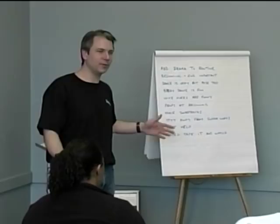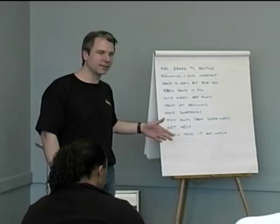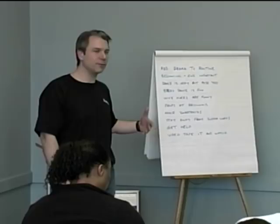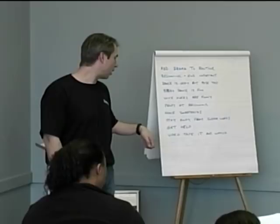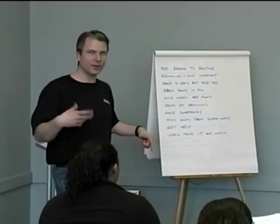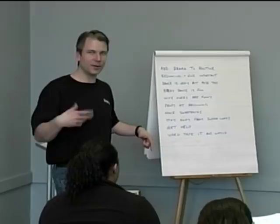Stay away from anything with swear words. You've got an audience there with family — you don't want to have music playing that you shouldn't be playing. It's not respectful to the people in the audience. Get help with your routine — if you're not an entertainer, get somebody to give you an idea and help you. Video your routine and watch it again to see if you actually like it, because it may look good on paper and you may have all your poses down, but when you look at it you might need to change something — and then you can really do it from another perspective.